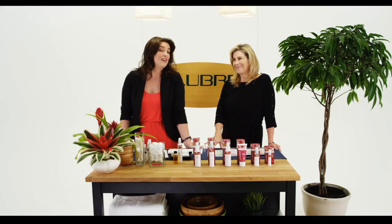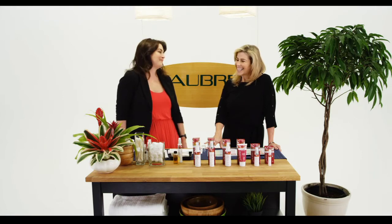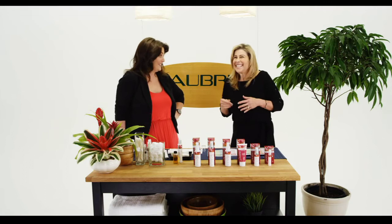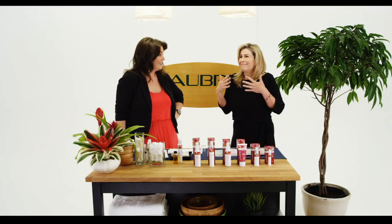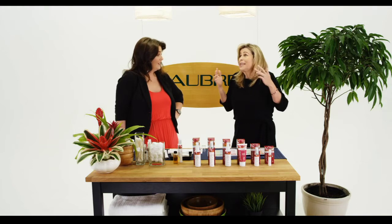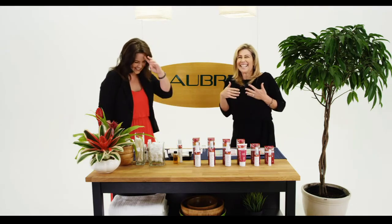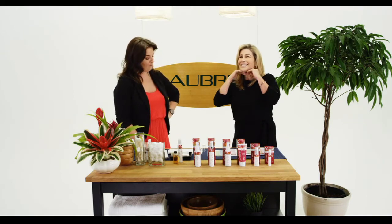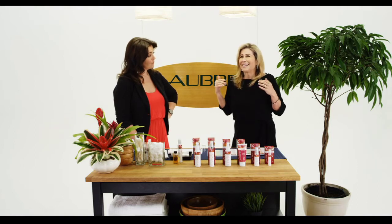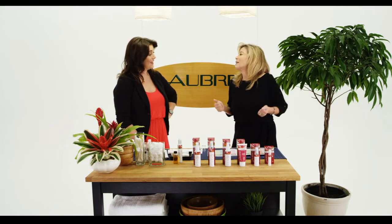We've got Rochelle here with us, and I want to get into some of the main skin concerns that you have. Why don't you let us know? Well, I've got aging dry skin, fine lines around my eyes. I'm sort of glad I can't see so well in the mirror so I can't see them as well. I have looser skin around my neck than I used to, and I just feel like I've been over-baked in the sun. I need some help.